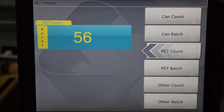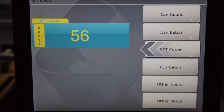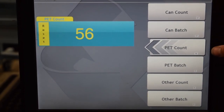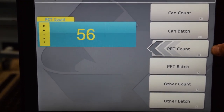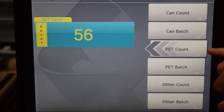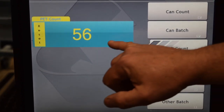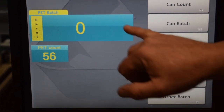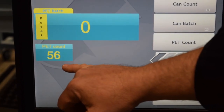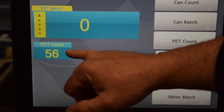All of our RC counters come with touch screen computers. As we were counting the PET plastic containers going into the mega bag, we had a PET count — shown here as 56. If we go to PET batch, this number will drop down to the bottom, showing how many containers are in your mega bag.